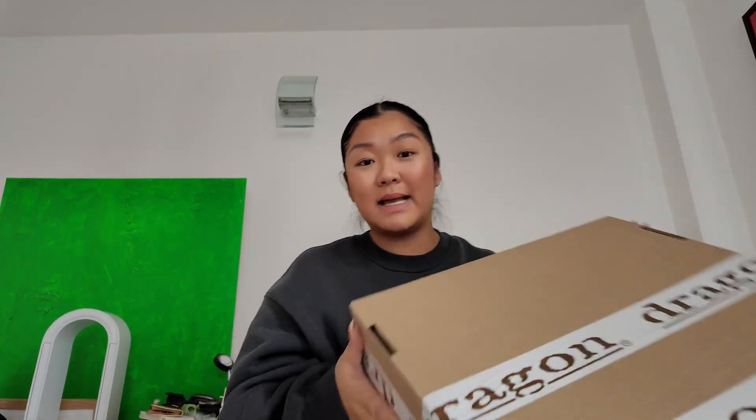It's made to order so it takes up to 10 weeks for it to be shipped and received. So I didn't expect to get it until mid-October, but it's finally here and I'm going to unpack it now and show you guys how it looks. So this is the box that it came in.